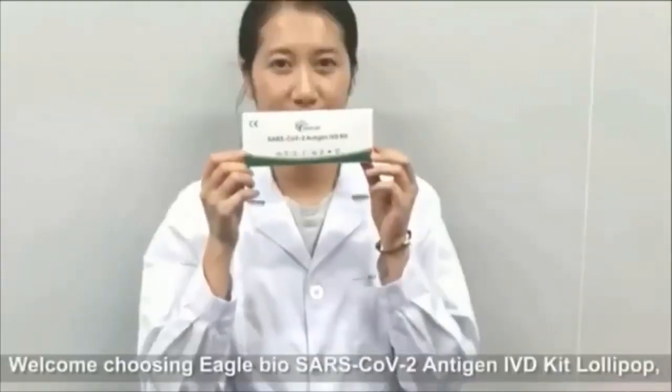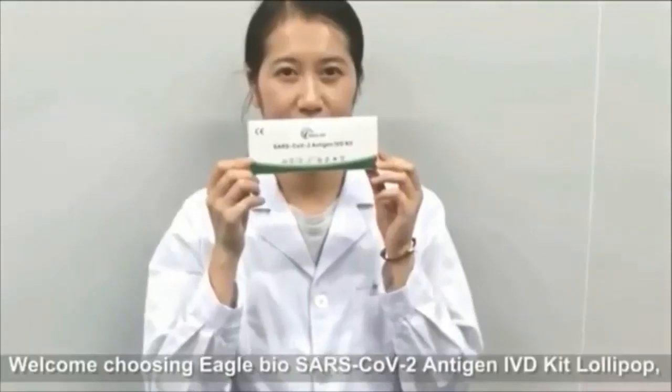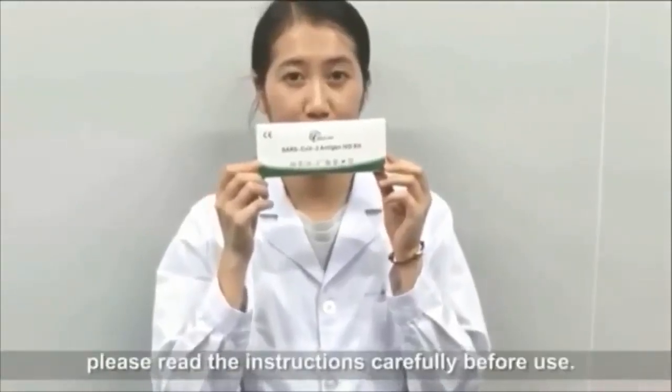Welcome, and thanks for choosing Starz COV-2 Antigen IVT Kit, Lollipop. Please read the instructions carefully before use.